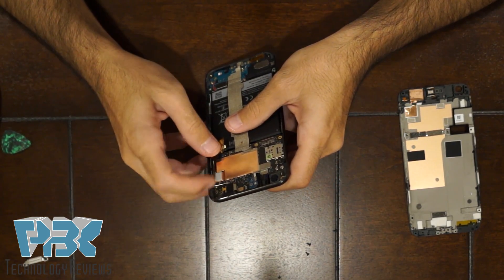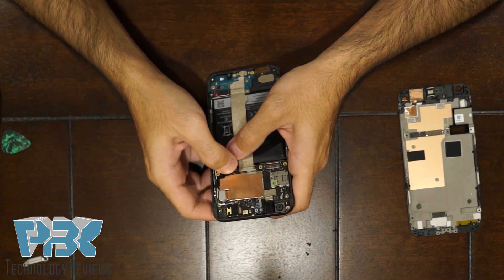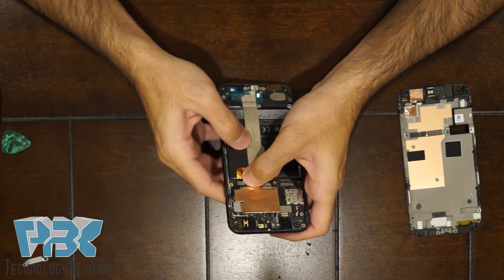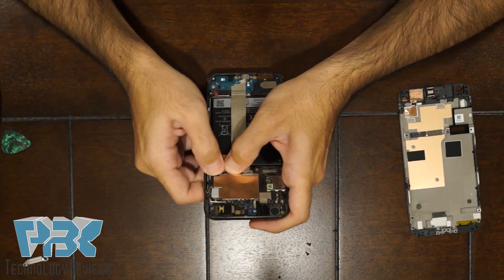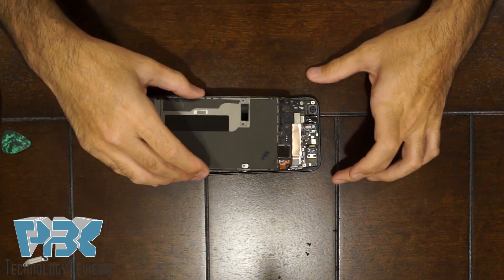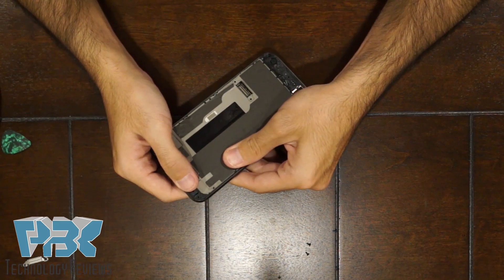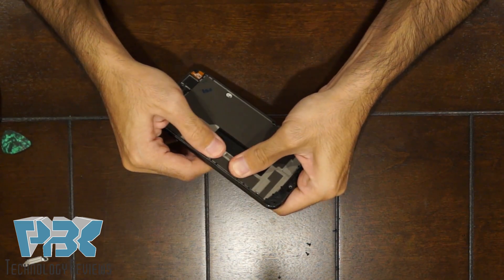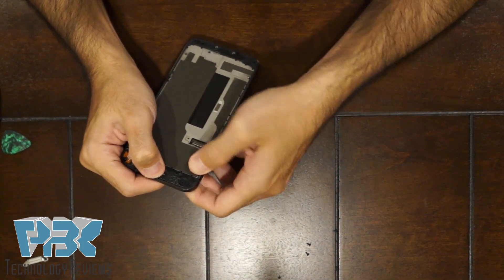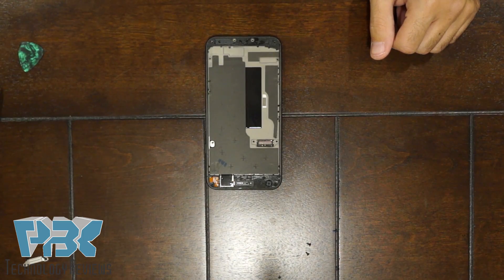Then go ahead and put your volume and power button cable back on the board, and then put your battery connector back onto the board. Next, put the mid-frame back in — make sure all the catches click back into place. Once that's in place, go ahead and put all the screws back in.